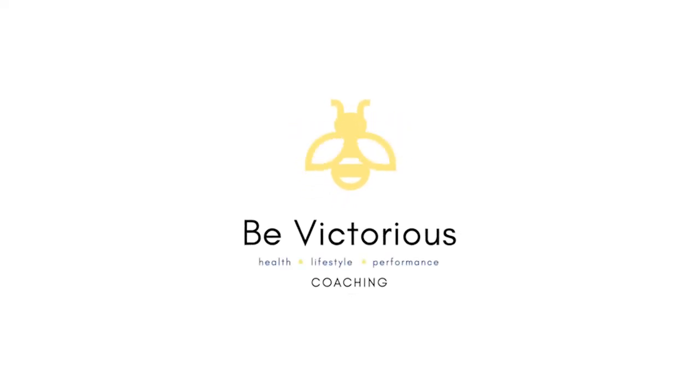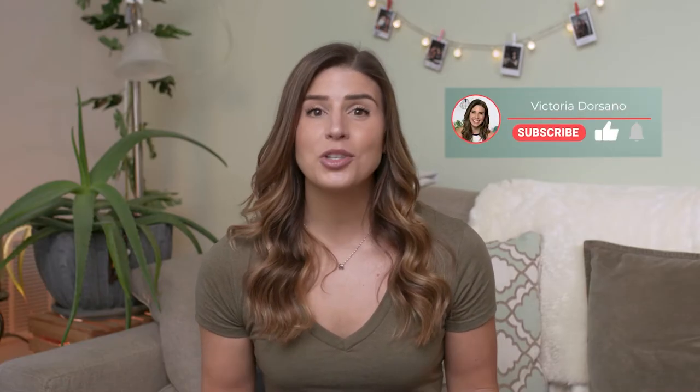What's up everyone, Victoria Dorsano here, and today I'm going to share with you guys some tips to help you get ready for ACL surgery. If you haven't already seen some previous videos on my channel, I've made a few ACL videos about my story and my journey.